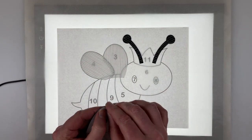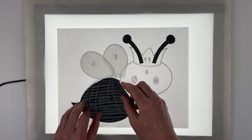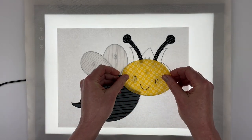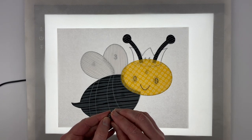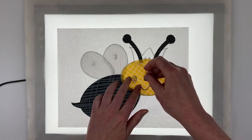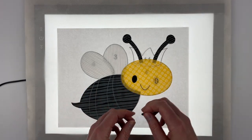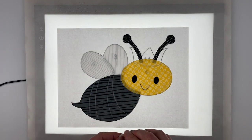Number five is that fat bee body. Okay, six is the cute face. Let's get the eyes in there — that's number seven and eight. If you're having trouble reading the numbers through your fabric pieces on the light box, it's bowing up a little bit. If you push down on it you can see very clearly — it just works a little bit better when it has contact with the layers below it.